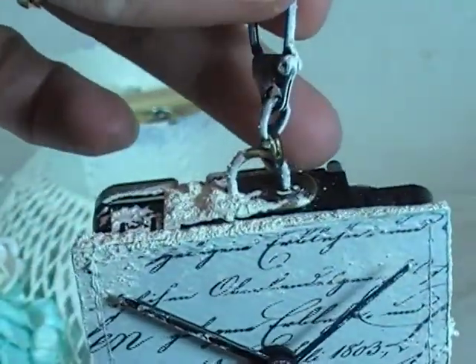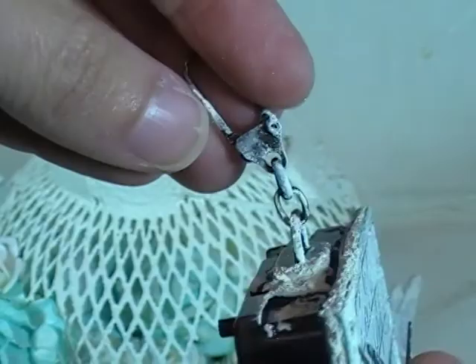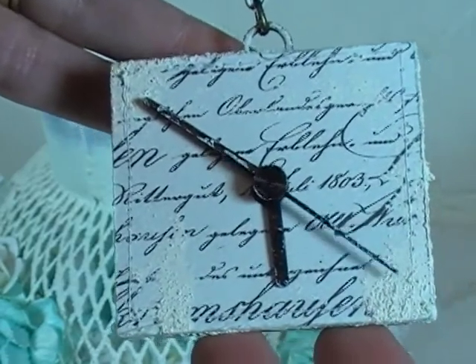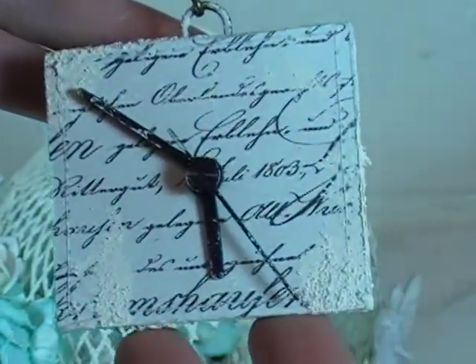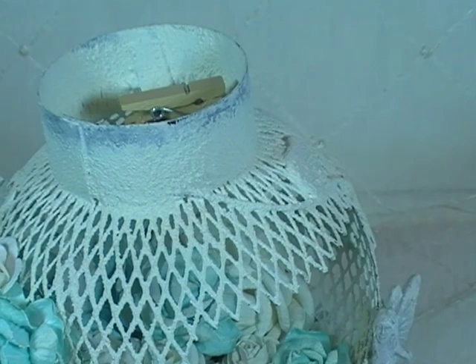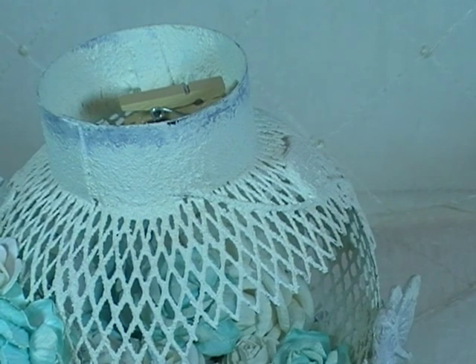I glued a little Seven Gypsies clip to the top, then added a Tim Holtz swivel clip to the top of that, so they can pull the clock out if they want. I was going to put numbers on the clock face, but I didn't have numbers small enough and decided against it. I just used this beautiful paper — it's called So Noted, by Teresa Collins. So Noted line by Teresa Collins is the paper I used on the clock face.